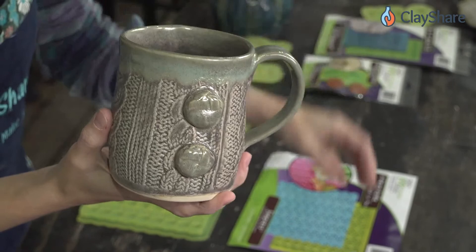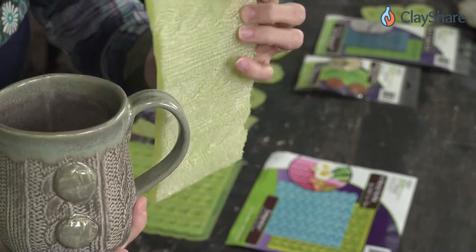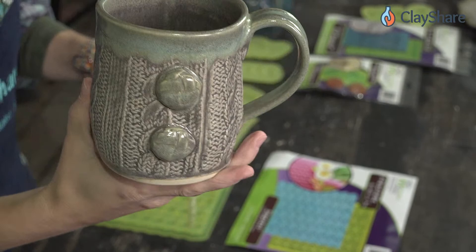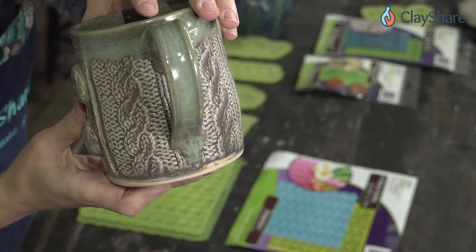The molds are a little limiting size-wise, although you can move them and press them into clay. It's sometimes nicer to have a bigger swath of texture. My pattern is different from theirs, but that's how I made this mug. In my sweater mug tutorial we use the Marvelous Molds — if you want to know how to make something like this, check out that tutorial.